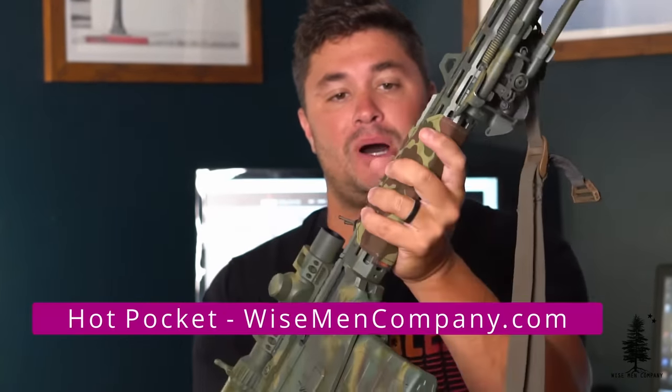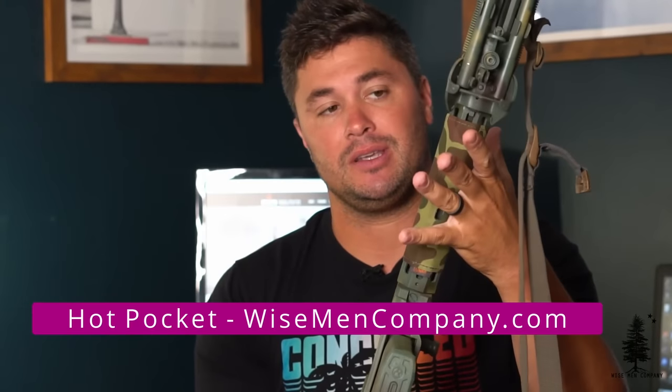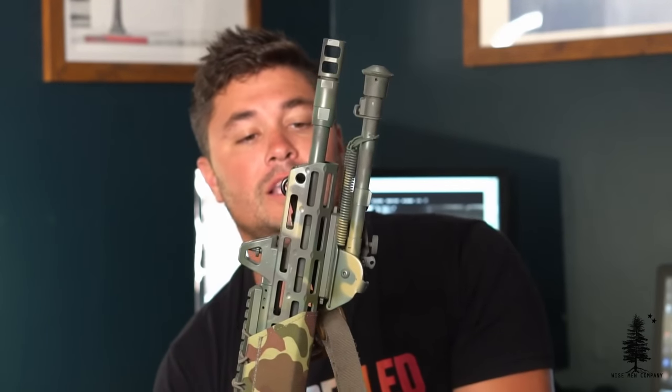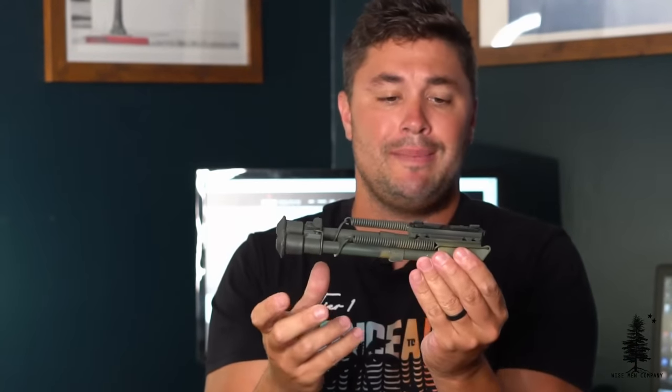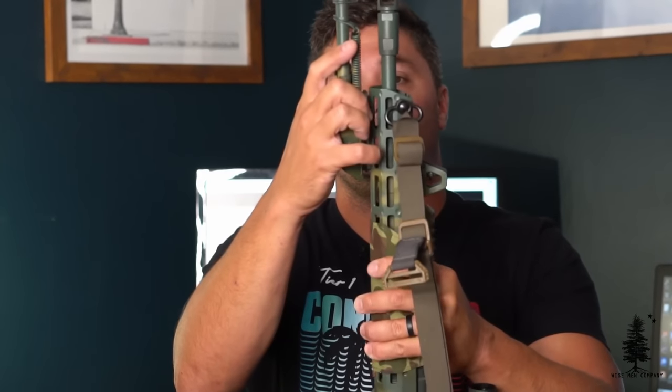On the outside of that rail I have a Hot Pocket from Lunar Concepts to mitigate that heat — it is a piston gun. It mitigates the heat and gives you a little grip, texture, and color. These are sold on our website. Last but not least, got a Harris Bipod on the front attached to a Kinetic Development QD mount for M-LOK. I can pop this off and put it back on very quickly — it just snaps into the M-LOK slots. So if I do need to get rid of the bipod, I can do that very quickly.